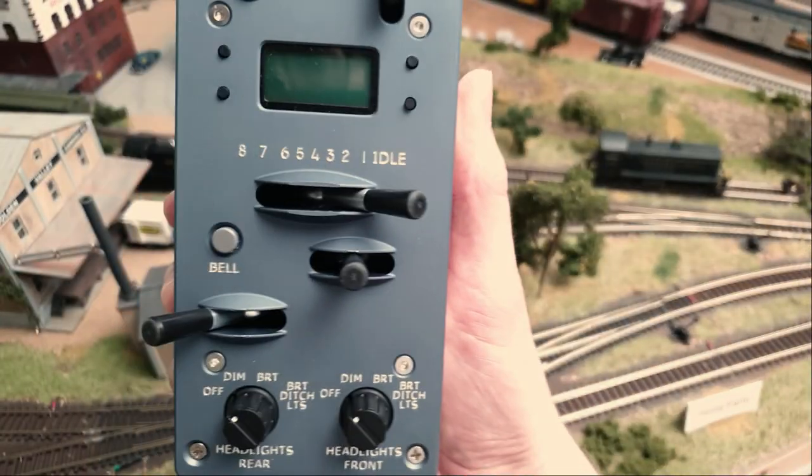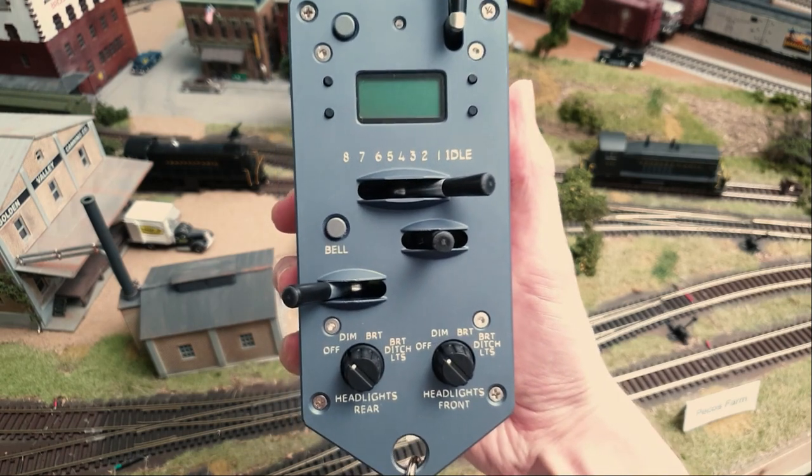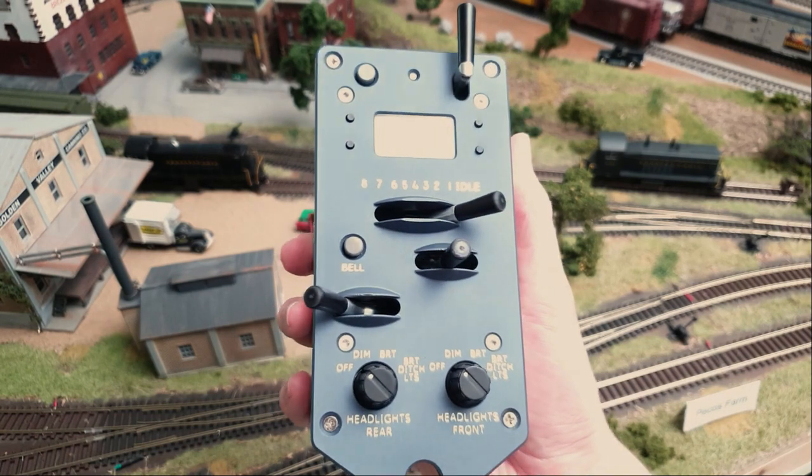Today we're going to be talking about this: the protothrottle control stand. Hello everyone and welcome to my channel. I'm going to share this product with you because I really enjoy using it and I think more people should know about it.